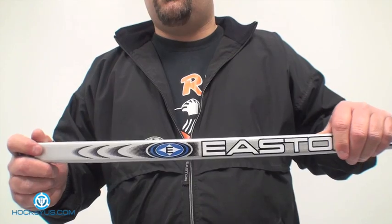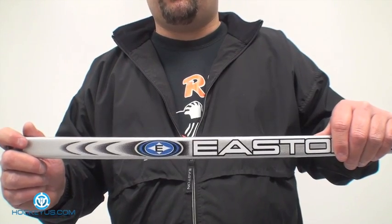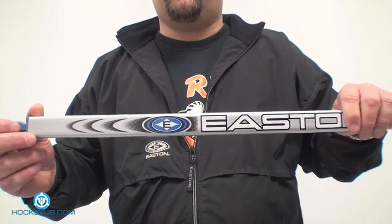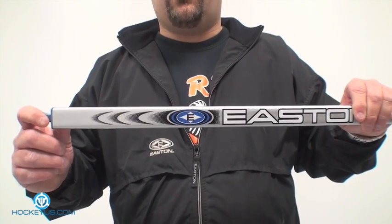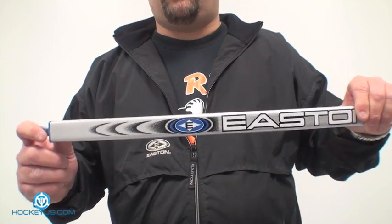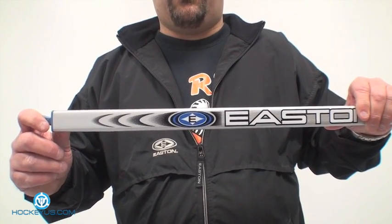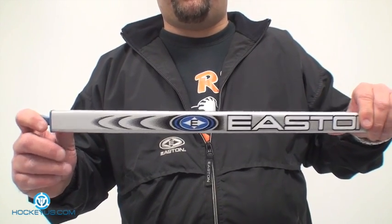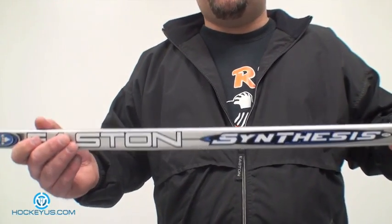Depending on your technique — and I bring this up because all of us have a different technique, we all shoot differently, we all follow through differently — the point of this video is to give some subjective ideas you can take with you when you go to the store to pick out a stick. Just because one guy tells you he uses a low kickpoint stick and has a 110 mile-an-hour slap shot doesn't mean you'll get that even if you're stronger than him. It all depends on your technique. A low kickpoint does mean more power and accuracy with a little less effort, but it doesn't mean it's going to work for you.